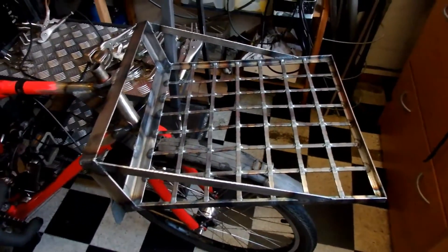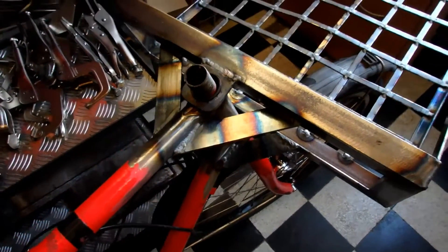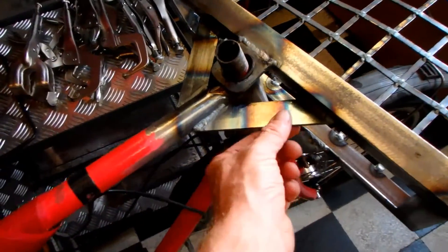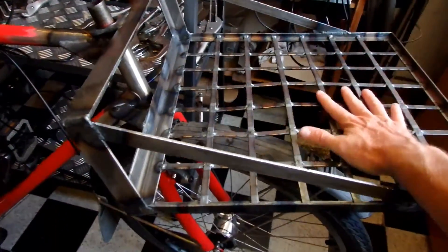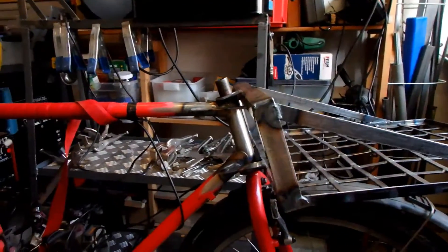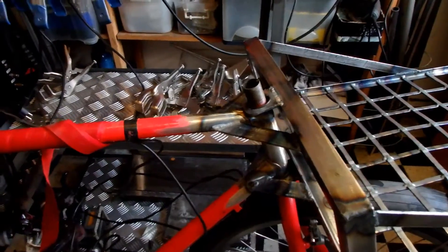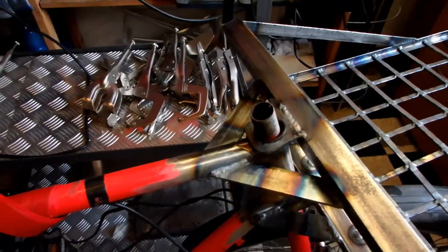I just like to make everything sturdy. I have these diagonal supports because the rack might have a tendency to sway left and right. Also, when there's a lot of weight on the rack it's gonna want to pull on this tube, which is not a force the frame is designed to take — so that's also why I have these supports.